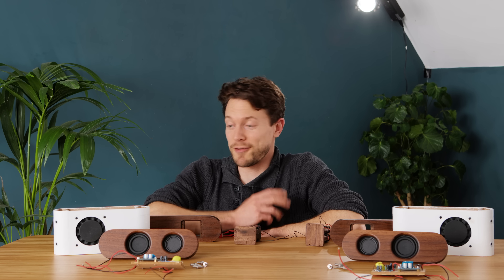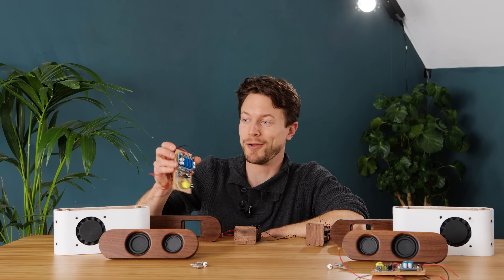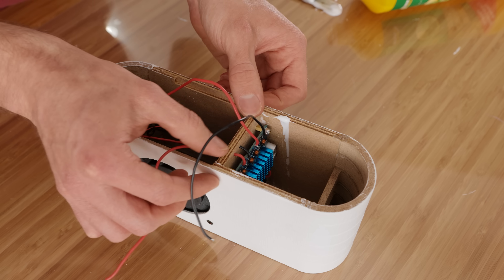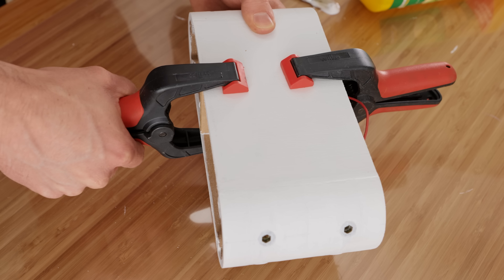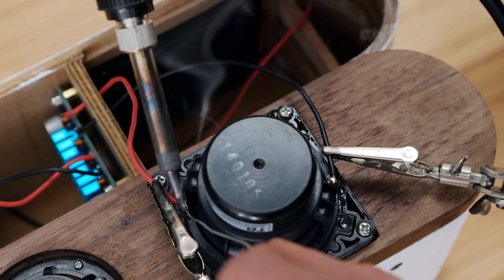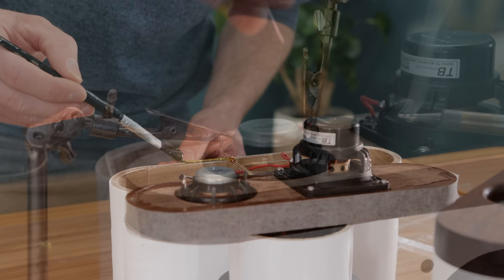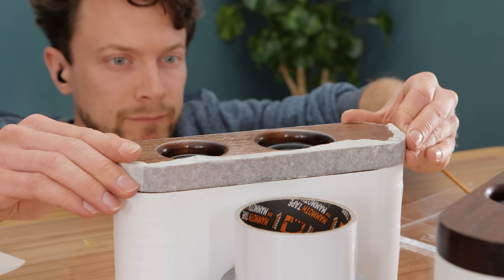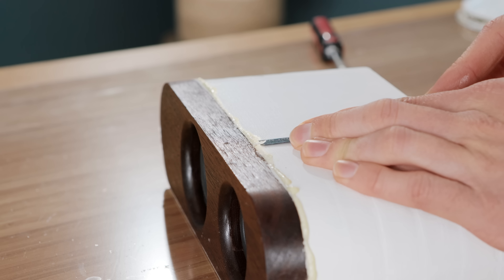The last thing to do is fit everything together, starting with the amplifier blocks. The edges of these can simply be covered with glue and pushed into place. A great seal needs to be made here with no air gaps, so using clamps while they dry is definitely recommended. With this now secure, the amp's speaker output wires can be soldered to the speakers themselves, being careful to get the correct polarity, after which the front can be glued in place too. I'm using a glue that expands slightly here in order to fill in some air gaps.